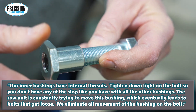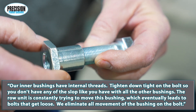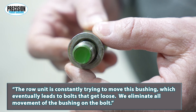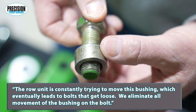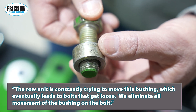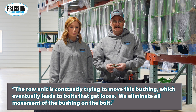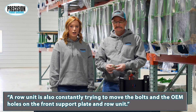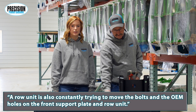Our inner bushings have internal threads that tighten down tight on the bolt, so you don't have any of the slop like you have with all the other bushings. The row unit is constantly trying to move this bushing, which eventually leads to bolts that get loose. We eliminate all movement of the bushing on the bolt.